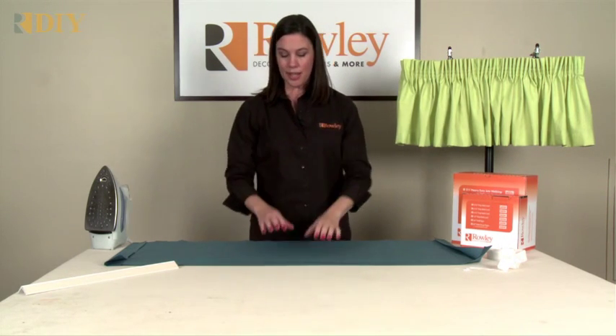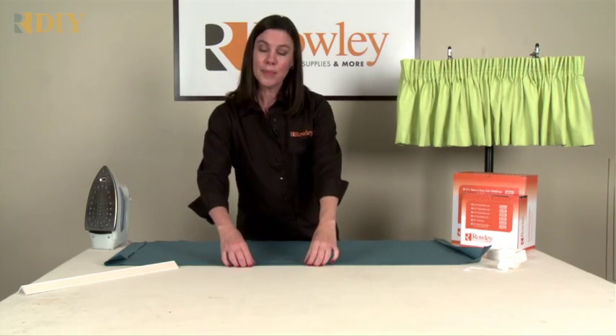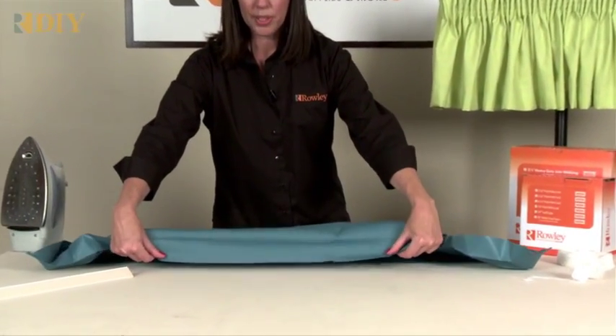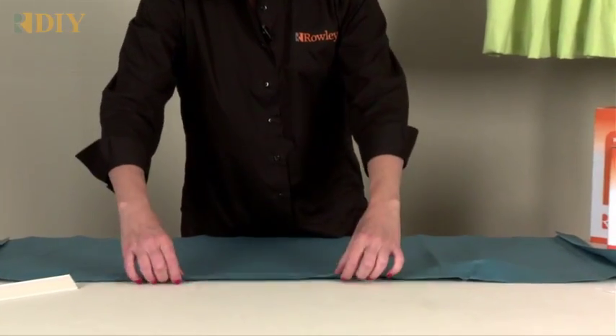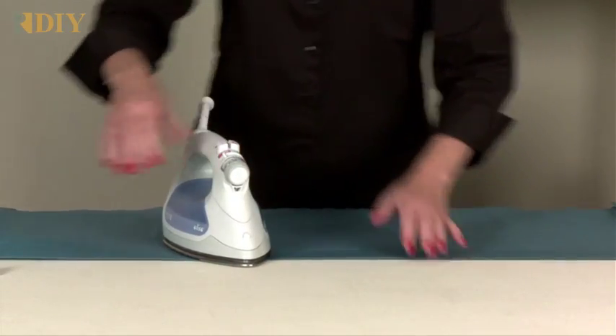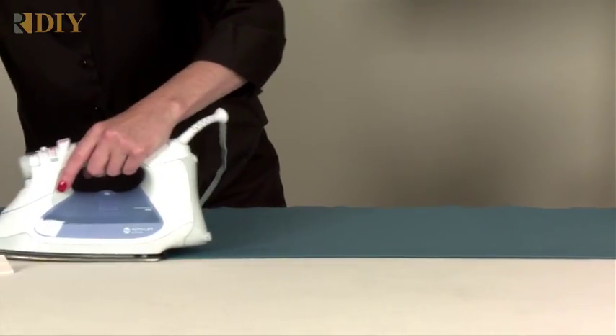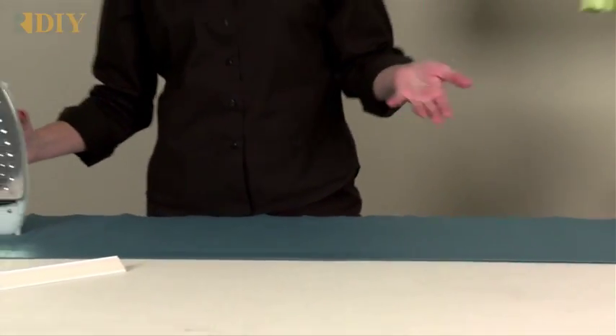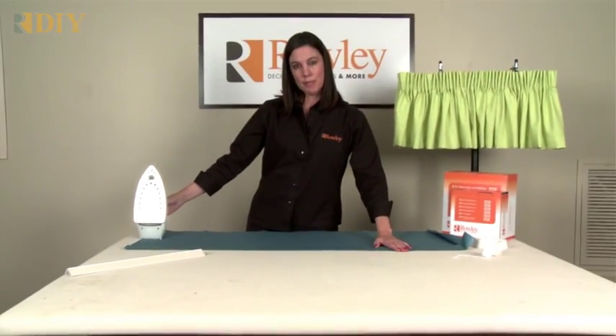After you've sewn all your cuts together, go ahead and put a hem in the bottom edge. You're going to do a double two-inch hem, so you'll turn that up and press it in. You can add some pins to hold it in place if you're taking it to the sewing machine, or you can use an iron-on bonding tape to hold the hem in place.